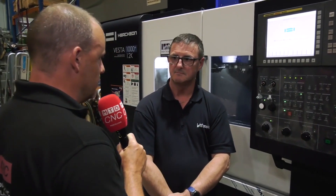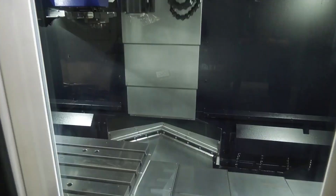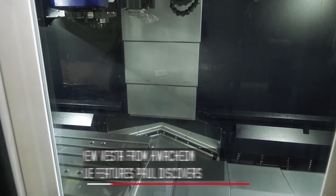Chris, firstly I want to ask you about the spindle on this machine because this is slightly different, isn't it, to what some offer? Tell us about the changes or differences. We have a 12k spindle here, and it differs from some machine tools in that the bearings in the head are actually drip-fed an oil-air mist.